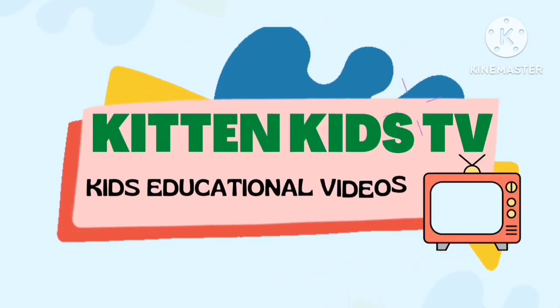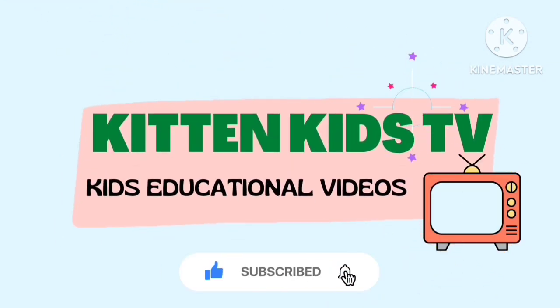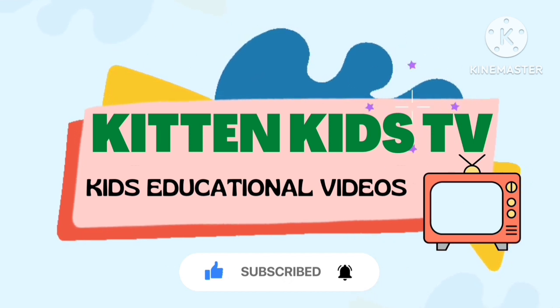This is Hidden Kids TV, this educational video. Subscribe to our channel and click on the bell icon for latest notification.